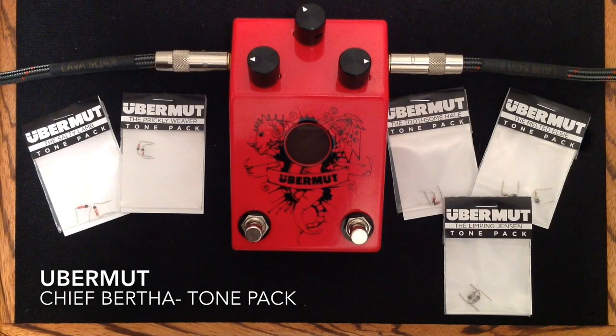Hey everybody, Curtis here with another pedal demo for you. This time it is the Ubermoot Mod Ready pedal. I'm going to be using a Walsh Guitars Gibber Power Thinline guitar, and it has McNelly Sparkletrons in it. They are kind of like a filter-tron style pickup. I'm going to be going into my Matchless Chieftain, into its 112 speaker cabinet, mic'd with a Sennheiser E906, and here is my clean tone.